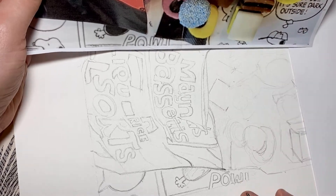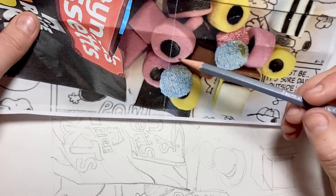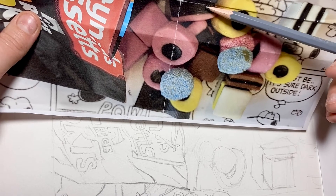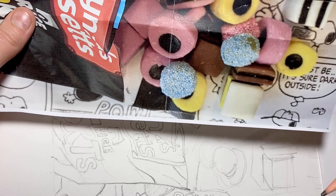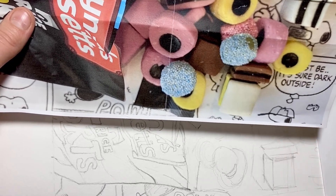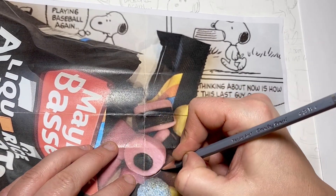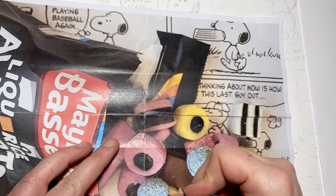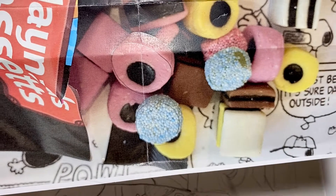Looking at the sweet section, we need to start thinking about form. Here we've got a cylinder with its side visible, here we've got a cuboid, some cubes, and another cuboid. Really think about the structure of the sweets. If you need to draw on top of your photo just to identify where the side of the cylinder is, to make it a little bit easier to see, you're welcome to do that.